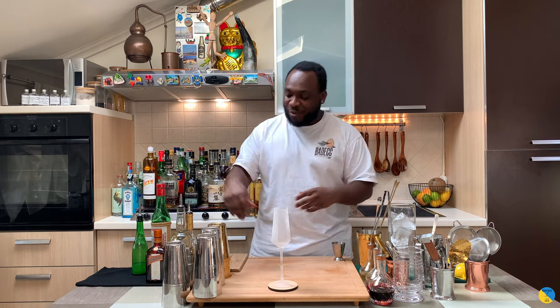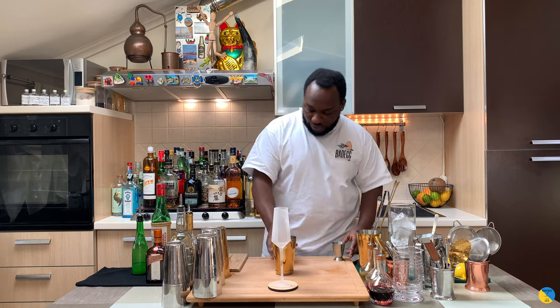Hello guys, welcome to my home bar. My name is Lele and today we're gonna make a Brandy Crusta — a very easy drink to make. Let's make one together. Before we start, guys, thank you very much for your support — like, comment and subscribe to my channel. Thank you very much. Let's go.